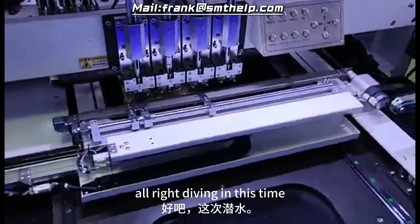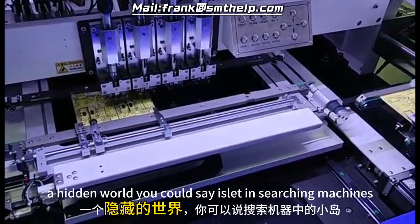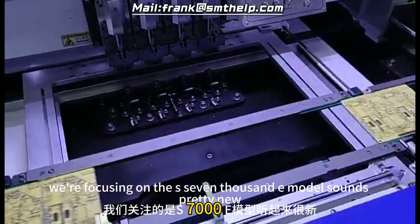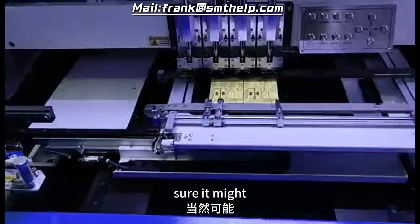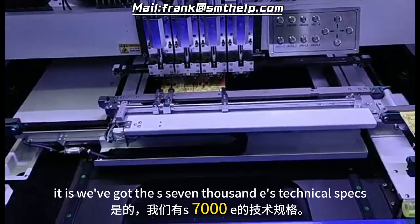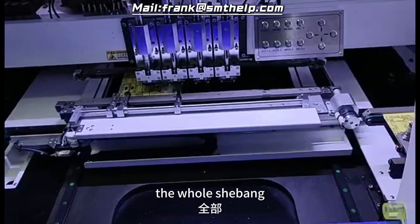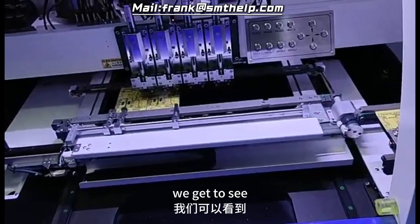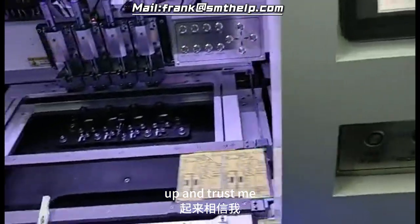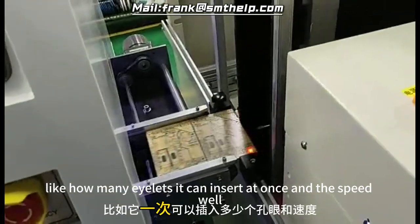Diving in, this time we're going deep into a world that most people don't even know exists — a hidden world. We're focusing on eyelet insertion machines, specifically the S7000E model. It might sound niche, but by the end of this you'll be surprised how relevant it is. We've got the S7000E's technical specs, operation manual, parts lists — the whole shebang. Like a blueprint for building one of these things, we get to see behind the curtain and understand how these complex systems work from the ground up. And trust me, they are complex but also fascinating.